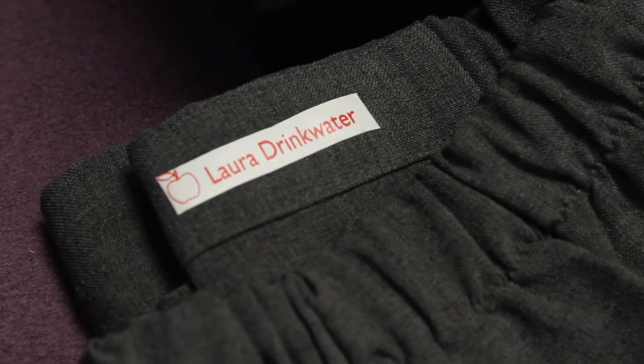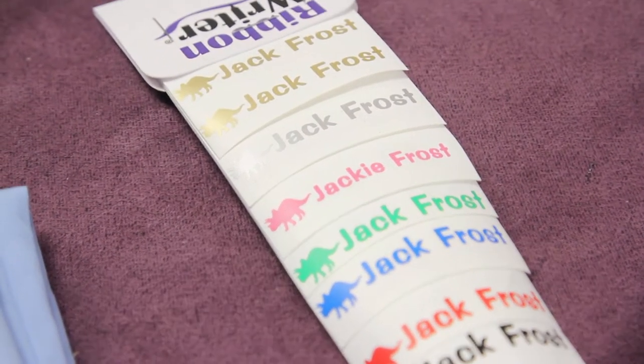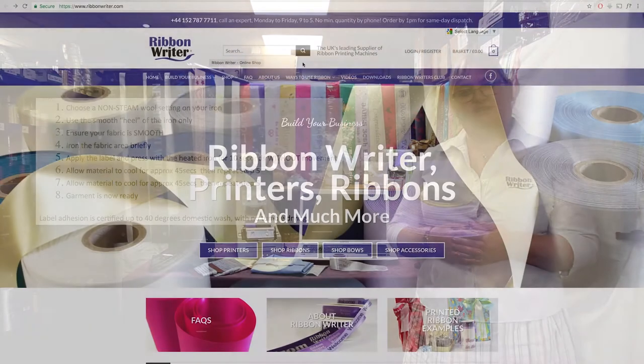Alongside ribbons and diamond labelling, you can also use your ribbon writer to create iron-on and sew-in labels. This is really, really quick and easy to do and there's great margin in it. To assist you, we've designed for your download a customer order form and also the customer instructions for applying the labels. Just go to our download section on the website.